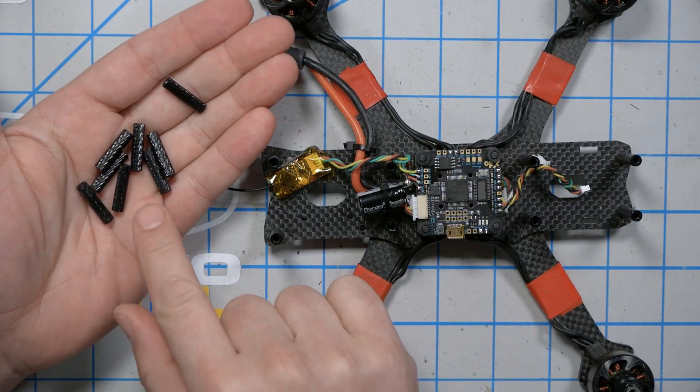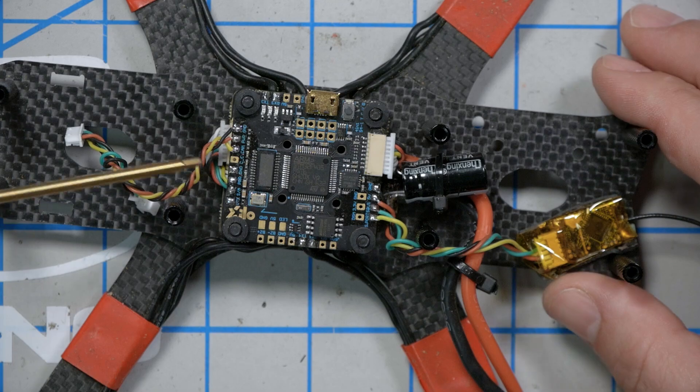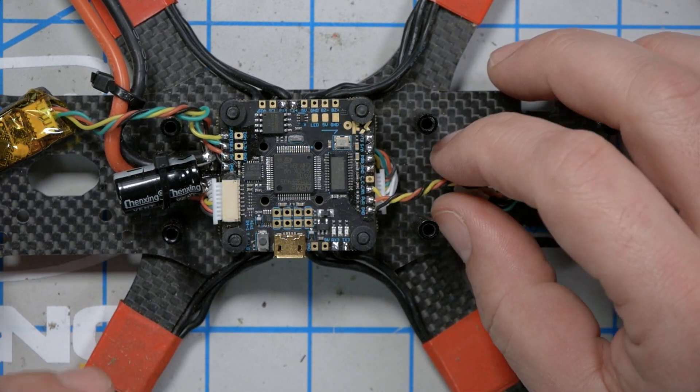All the smaller standoffs have been removed and replaced with the larger standoffs. Now, the quadcopter I'm working with is actually my finished Freestyle build, and I've kind of taken it apart and rewound it back to the point where I think you're going to be. I do have the camera header still installed, so let's go ahead and desolder that because we're not going to be using the analog camera header when we're using the Caddx Vista.